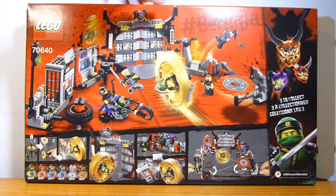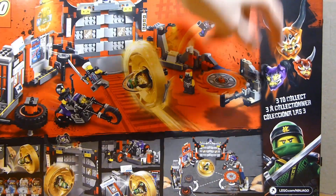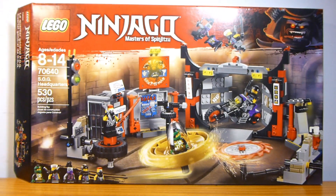There's a look at the back of the box — it shows you there are three masks to collect. This contains the Mask of Hatred. And this set does contain five minifigures, one or two of which are exclusive.